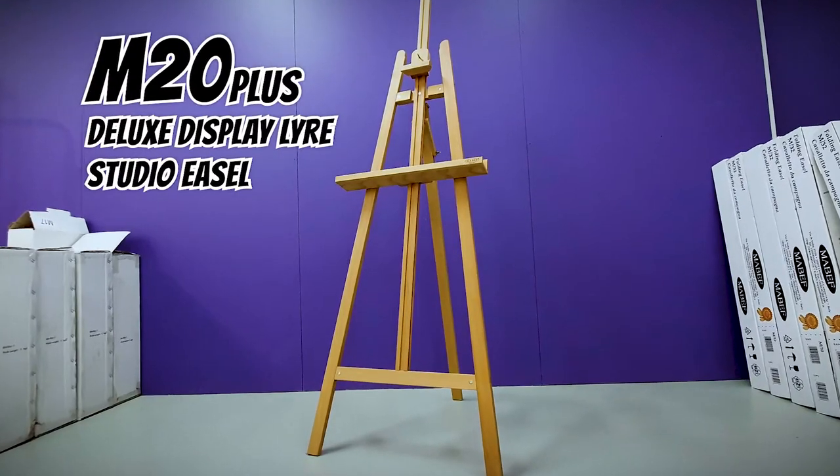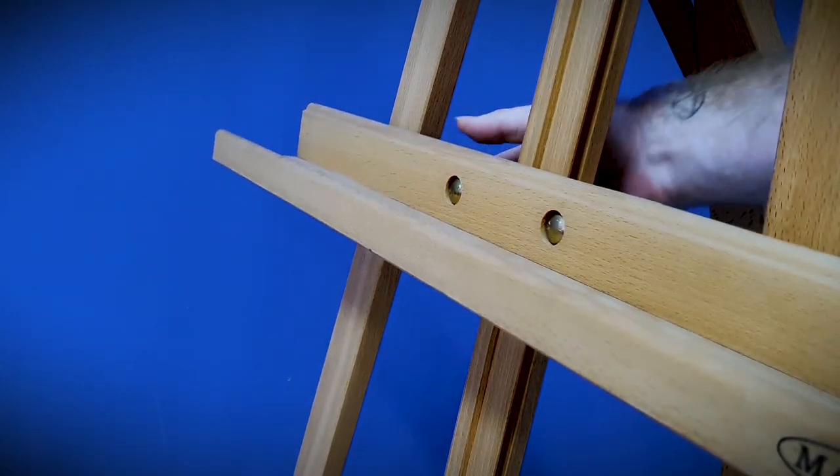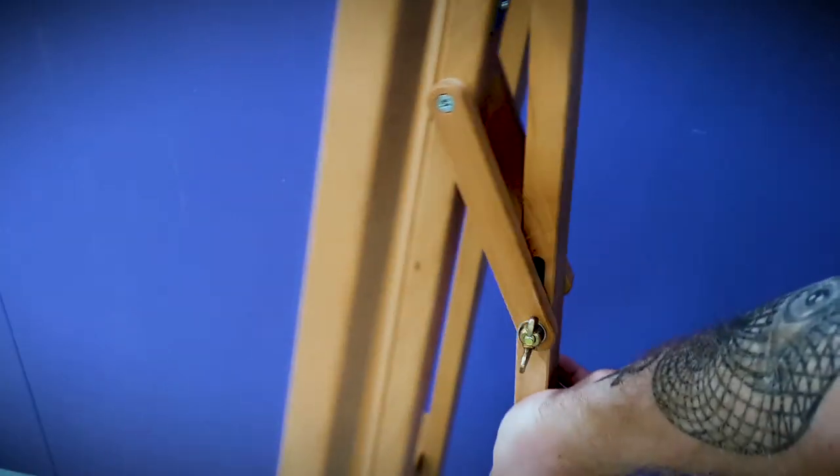The M20 plus deluxe Leo display easel retains the same features as the M13 but gives you the breathing room of working with canvases up to 140cm tall. The Leo easels fold flat for easy storage between use.